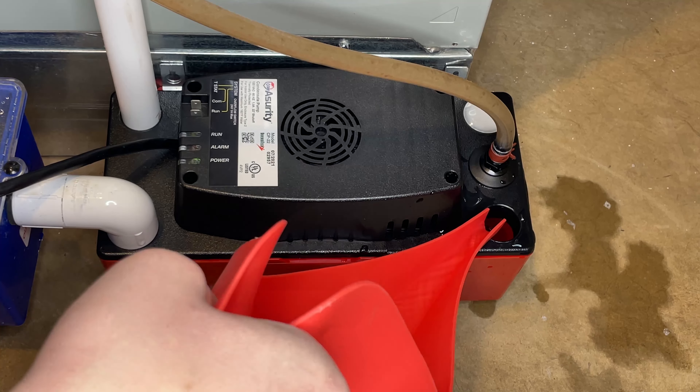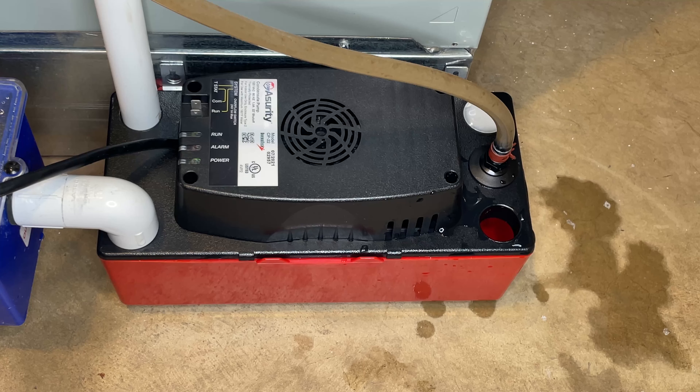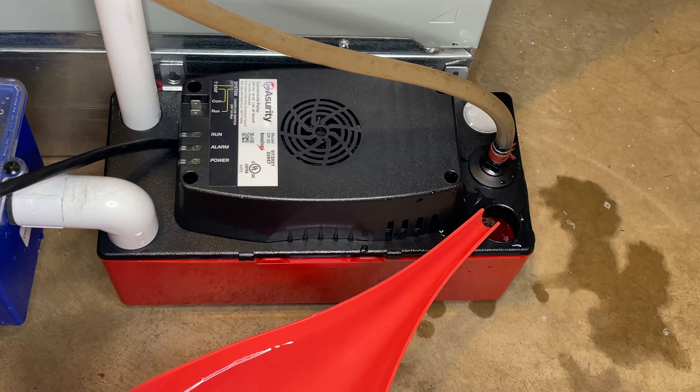Finally, a few more plain water flushes are needed to ensure there is no residual bleach left in the tray or the drain pipe. Bleach is corrosive and I don't want to ruin the pump, so I'll make sure to flush it well.